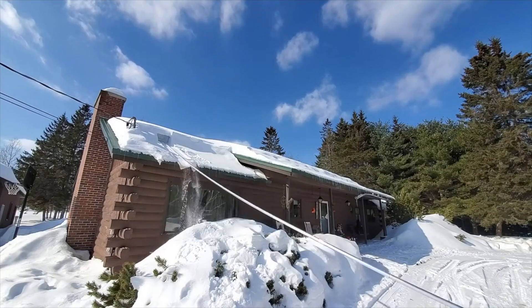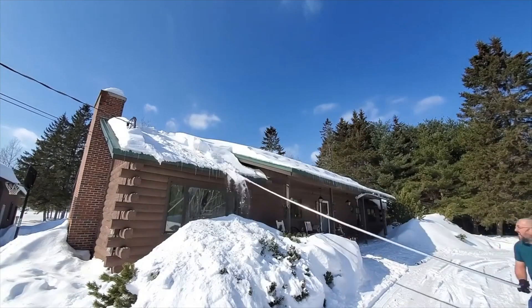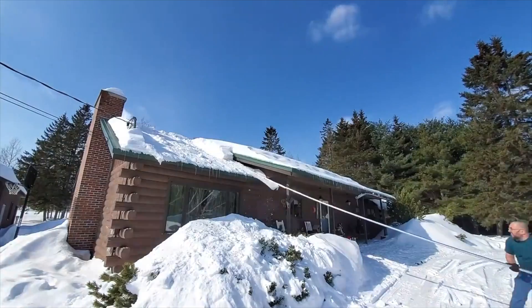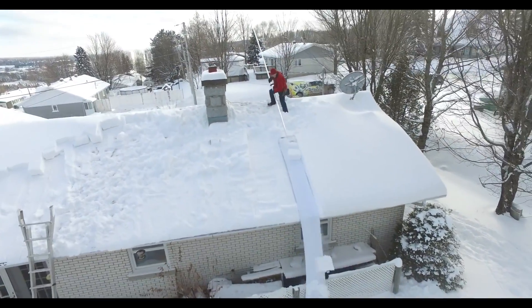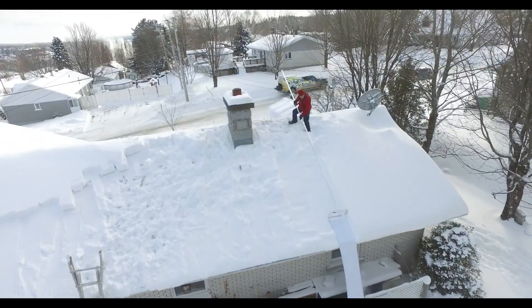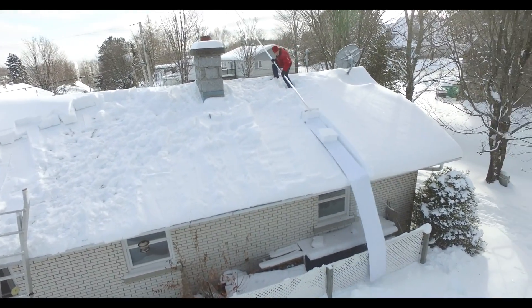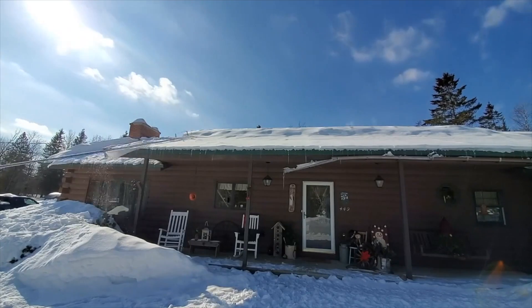It's way better than traditional roof rakes, like a superhero compared to a regular person. With the Snow Peeler, you can clear your roof 2-3 times faster than with a traditional snow rake, while keeping both feet firmly on the ground. No need to lug a ladder through snow drifts. No need to break your back shoveling snow. It's like a dream come true!